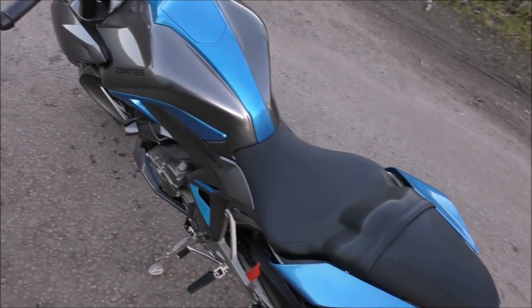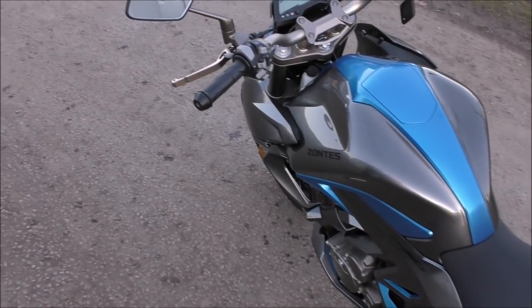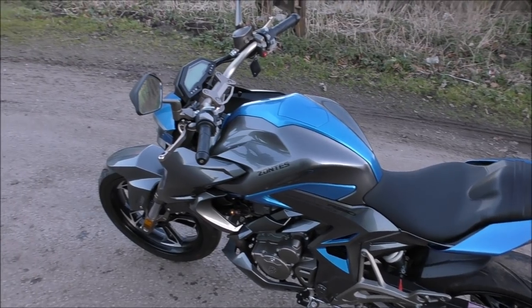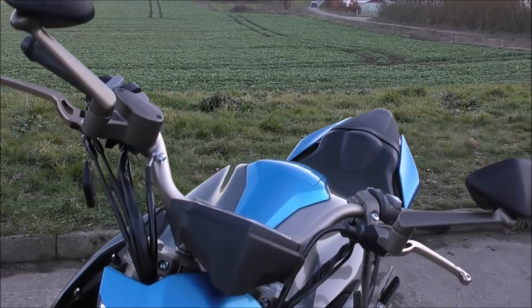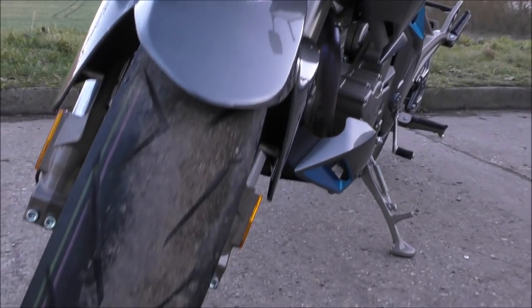There are a lot of different bikes that can be compared to these. Suzuki do the V-Strom 250, KTM do the Duke 390, you've even got the Yamaha MT-03 in the same category, and of course the Kawasaki Ninja 400. However, in this video we are pitching BMW's G310R against the Naked Zontis, which is the R310.